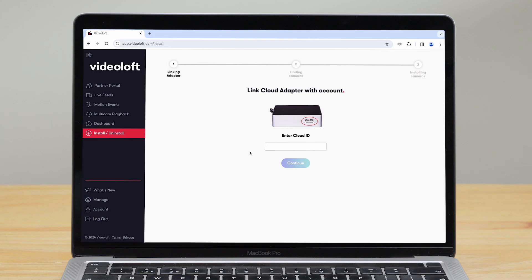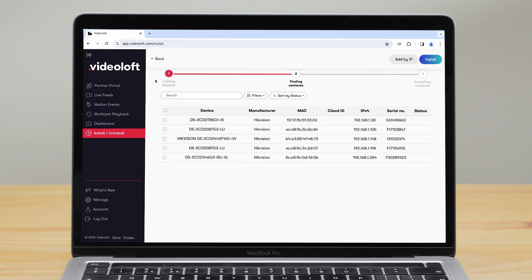Log in to your VideoLoft account and go to Install/Uninstall on the left-hand side. Enter the cloud ID, which connects it to your VideoLoft account. We then scan the adapter's local network for compatible cameras and recorders. In this example we're using Hikvision cameras, but the process is the same for any compatible IP camera.